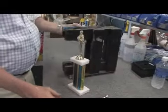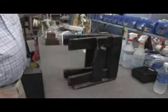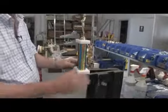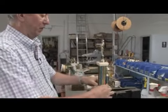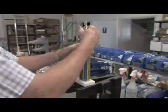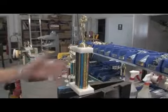We're going to use this little stand so that we can get the wrench underneath the trophy. We'll put the trophy up here, align all of the parts, and give it a good look just to make sure everything is straight and properly aligned.